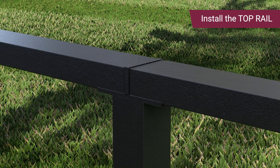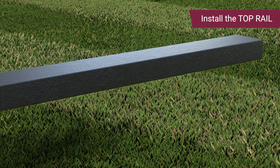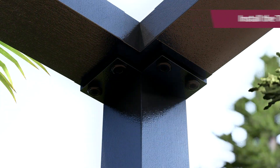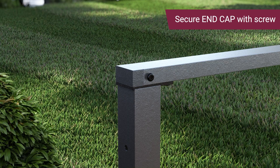Insert the top rail connector into the top rails. Attach the top rail by screwing it from underneath using self-drilling screws. For corner posts, attach the top rail by screwing four self-drilling screws. Secure the metal end cap to the top rail by fastening it with one self-drilling screw on one side.